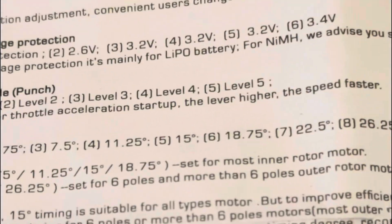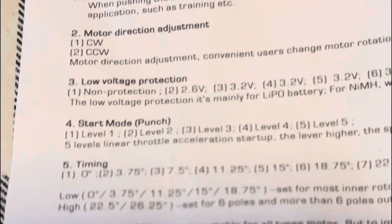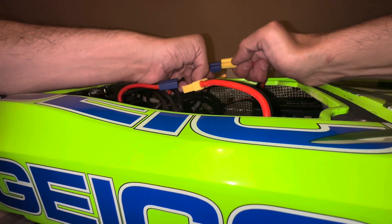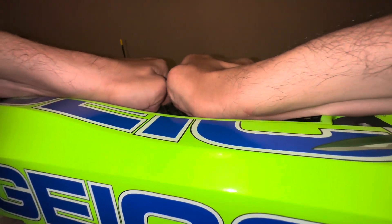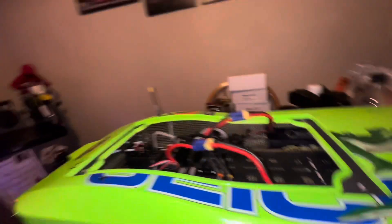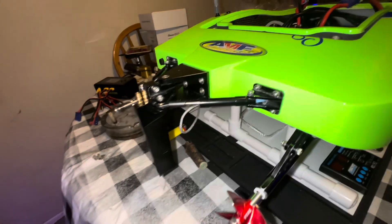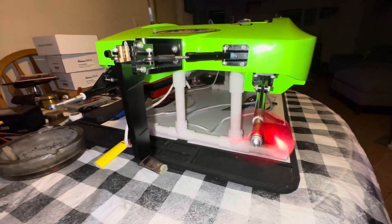I'm new to adjusting timings and stuff. I know I did it once with the Sonic Wake and I didn't like it, so I set it back to start.